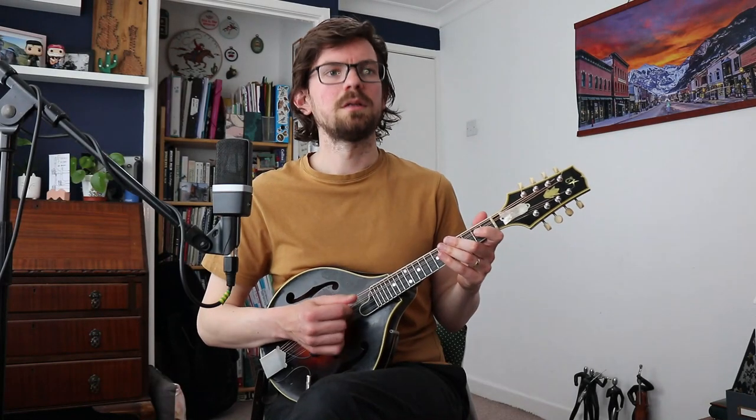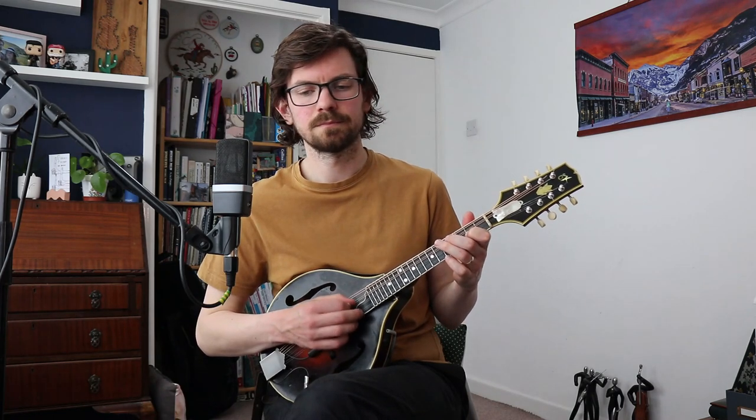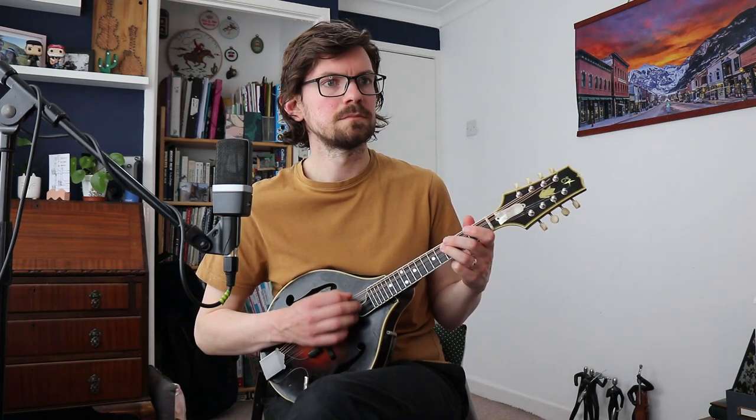Let's put everything we've done so far into a bit of context. In the PDF below I've included Amazing Grace. I'm just going to stick the metronome on to stay in time so you can play along with me. I haven't put any tremolo markings on the music because I would like you to choose what you tremolo — you can tremolo the whole thing, or just the long notes. It's completely up to you.